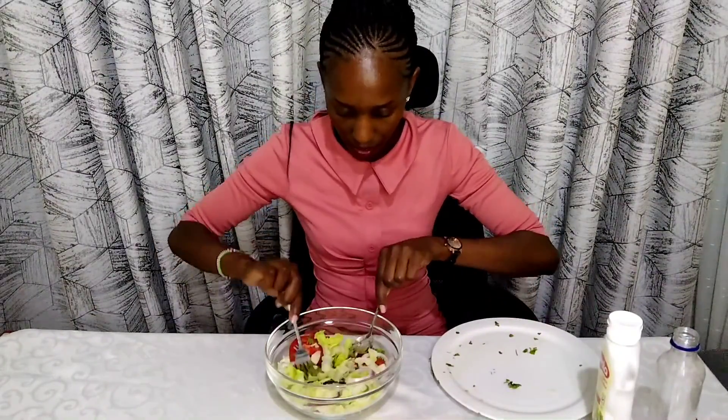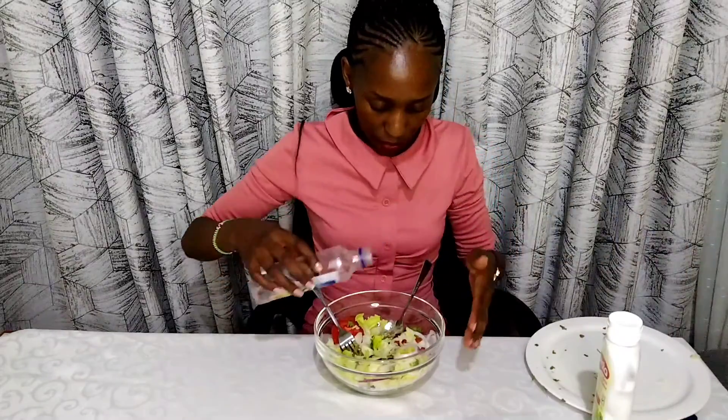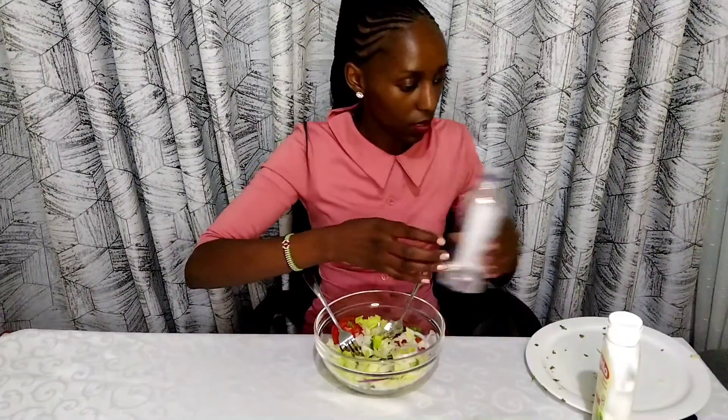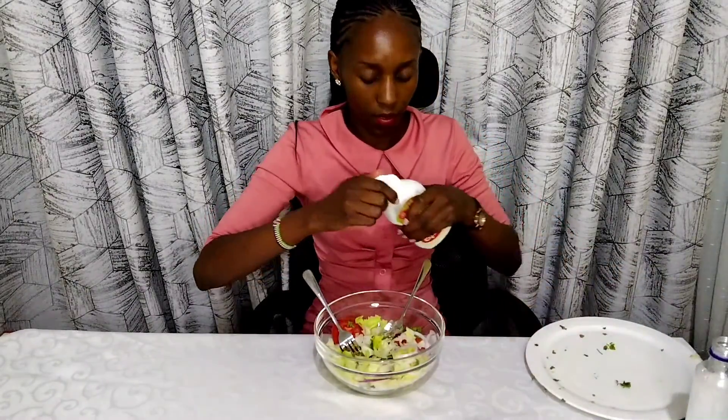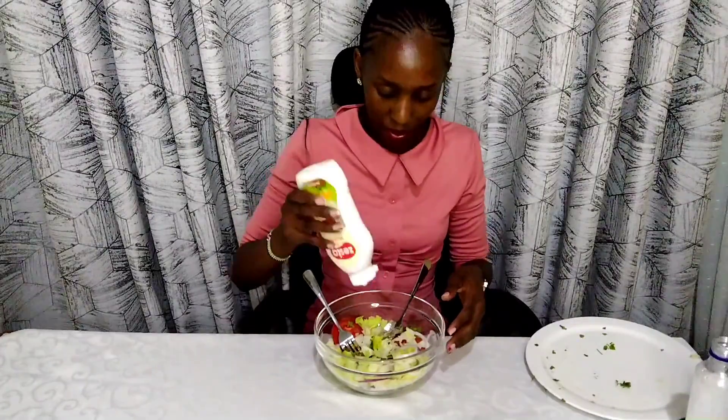Good, amazing. The other thing I'll go in with is a few drops of vinegar — that's enough. And I love adding mayo. I also love adding sugar in my salads. Now it's time to indulge.